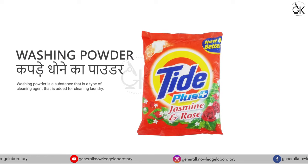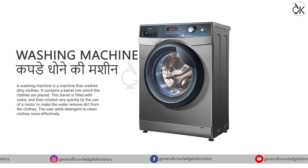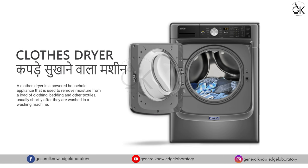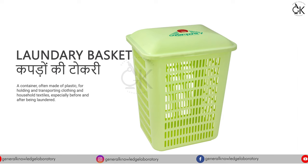Washing Powder - कपड़े धोने का पाउडर। Washing Machine - कपड़े धोने की मशीन। Clothes Dryer - कपड़े सुखाने की मशीन। Laundry Basket - कपड़ों की टोकरी।